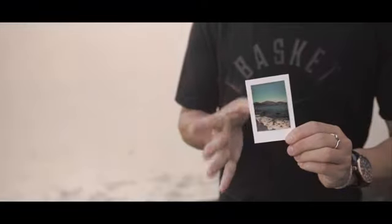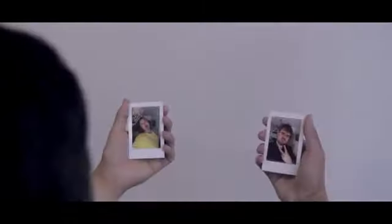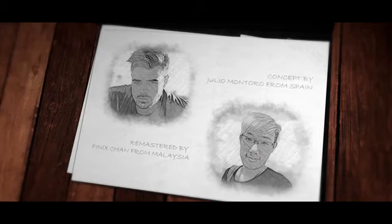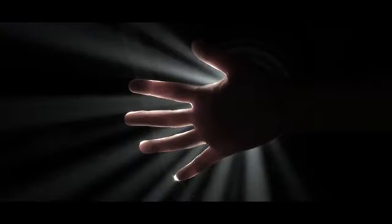Introducing Project Polaroid. It's not just a magic trick — it's more than that. It's a door to infinite possibilities. Courtesy of the minds of Julio Montoro and Phoenix Chan, we can now deliver that power to your hands.